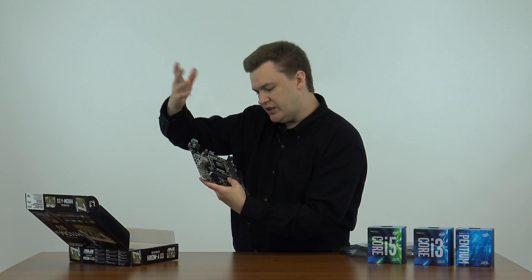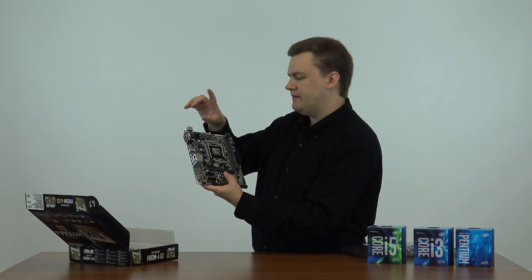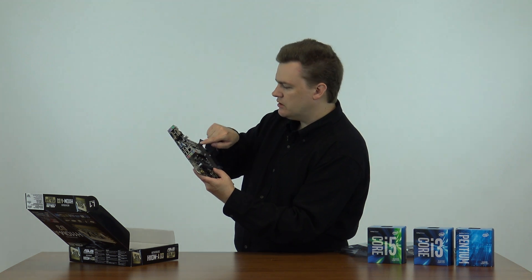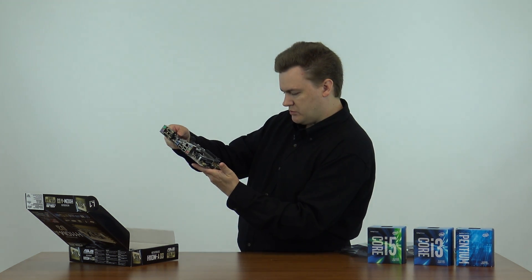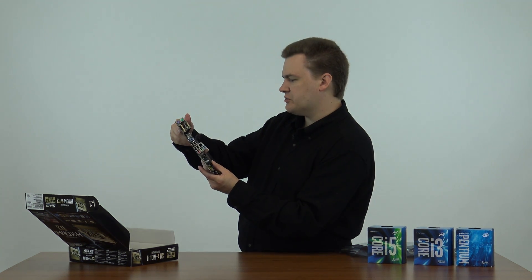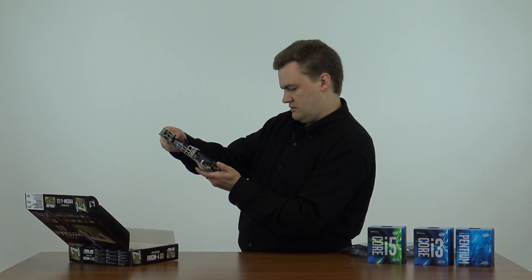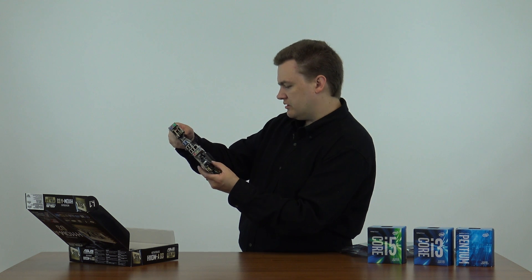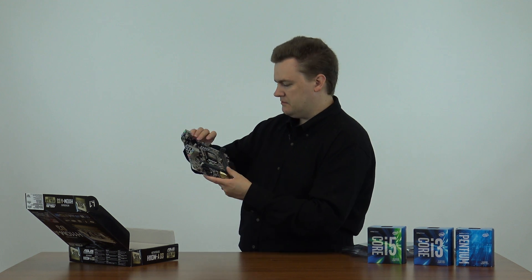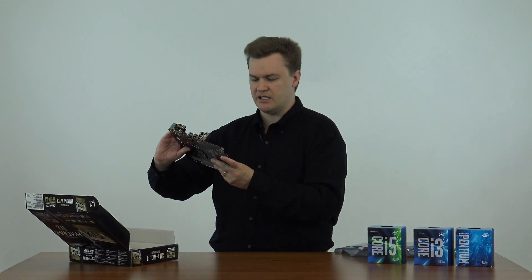The sound chip is over here — that's pretty standard. Let's talk about fan headers. There are actually only two fan headers on here: one CPU fan header and one chassis fan header. You can get a splitter for the chassis fan header if you need it. I thought there were three, but there are only two. My mistake.